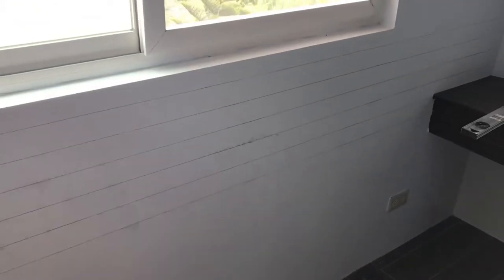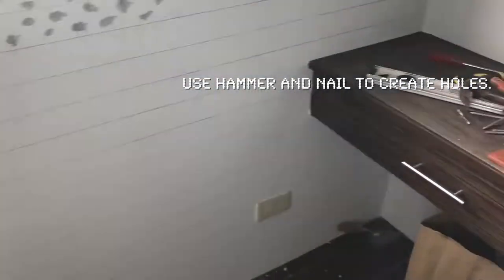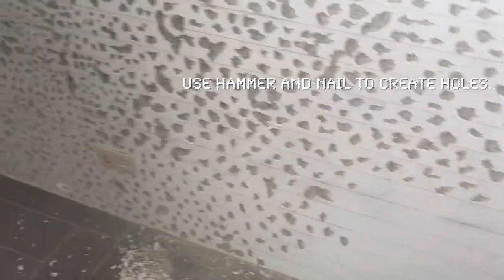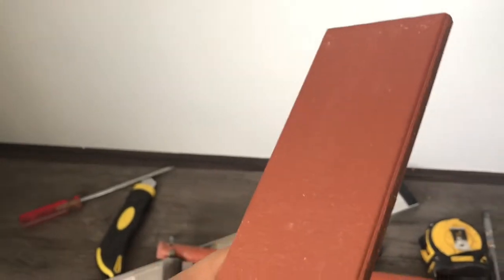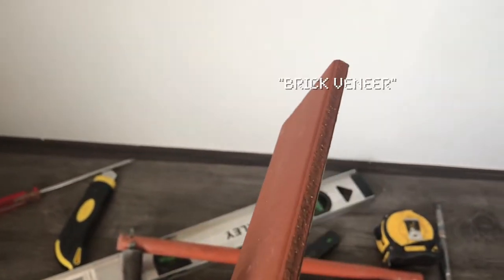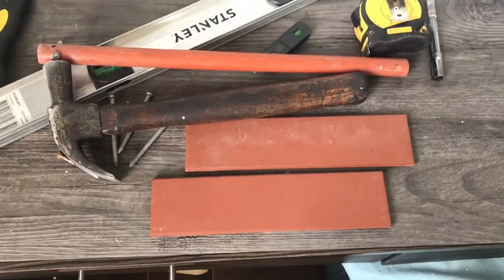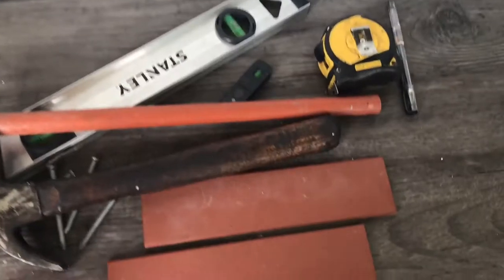This wall will serve as the guide for the bricks. After one day, I have to change the outlets first before completely installing the bricks. By the way, this isn't really an actual brick — it's like tiles, I think it's called brick veneer. The actual design I really want is the one that looks more rustic and more rugged.